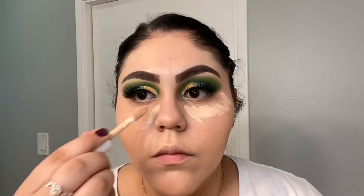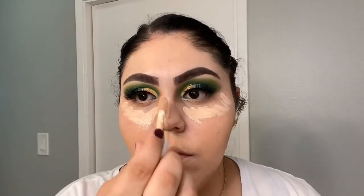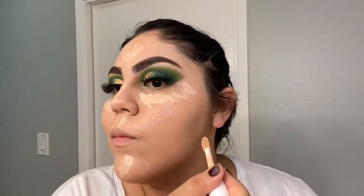I'm using the ELF concealer to apply it under my eyes, down the bridge of my nose, on my forehead, my cupid's bow, on my chin, and under where my contour will be.